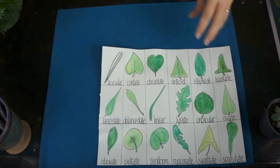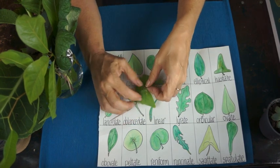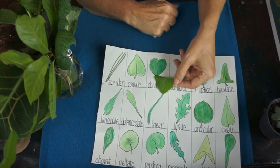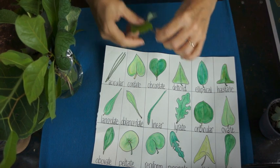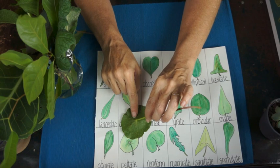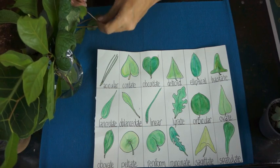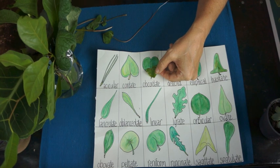I've pulled a few leaves from around my garden. Looking at three leaves - it matters where it attaches. One is an obcordate leaf, this one is a reniform, and this one is peltate, representing a warrior's shield that would have been held in the middle. Here is another form of clover - this white clover is obcordate - and it's much easier to see that shape on it.